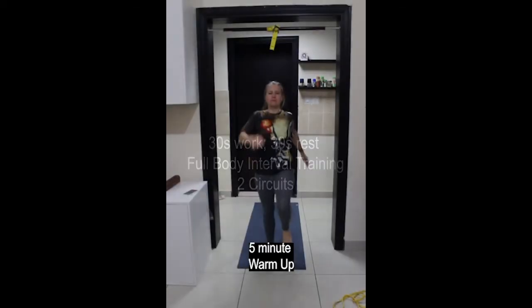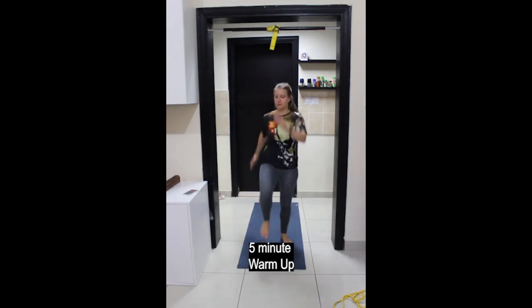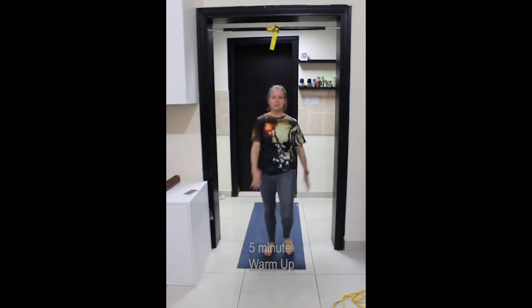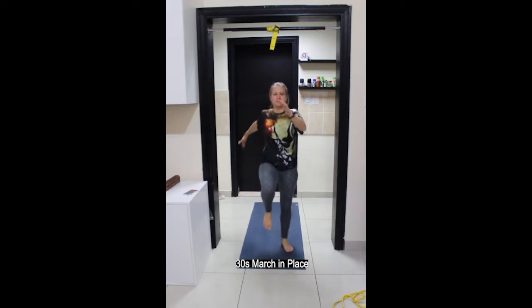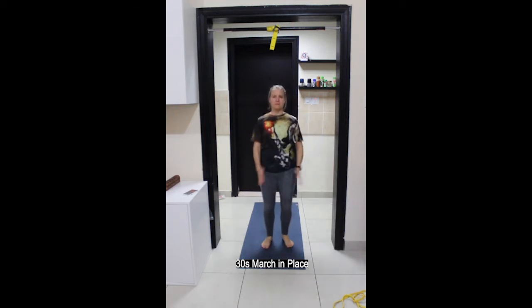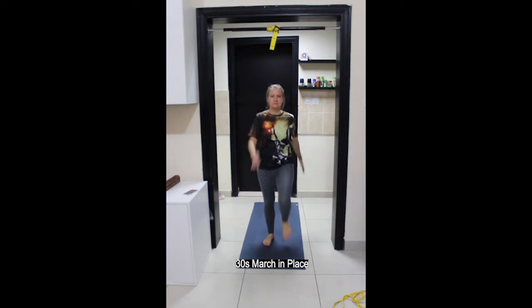Let's start off with a 5-minute warm-up, beginning with marching on the spot. For most of the warm-up exercises, 30 seconds for each exercise. Gently lift the belly towards the spine, supporting the lower back and helping to lift the knees up towards the chest.